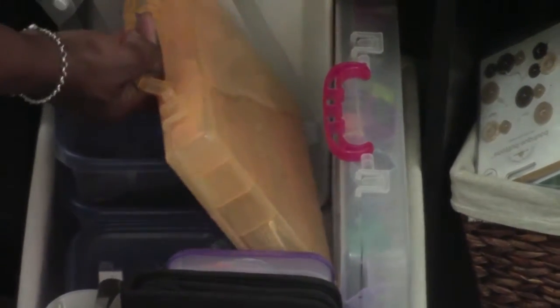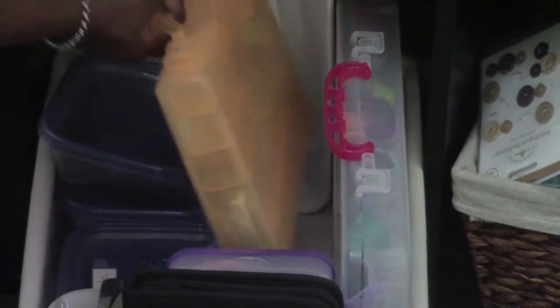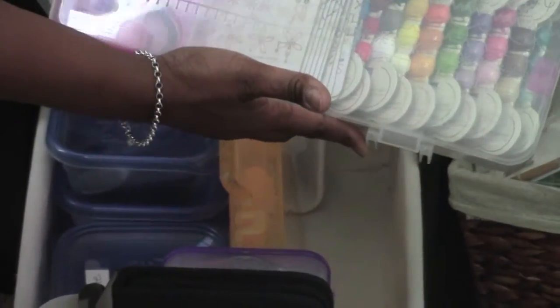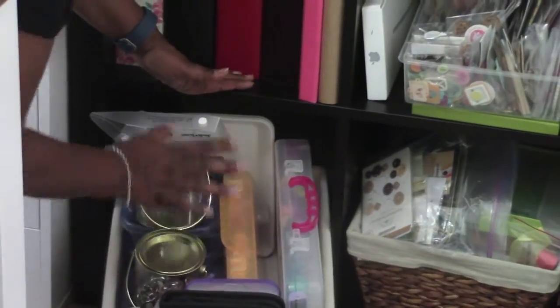I have my big orange Cuttlebug here — it has its own case. And then I have my Sizzix here with all the heads scattered all over the place. They never stay put, so I just gave up and keep them like that.